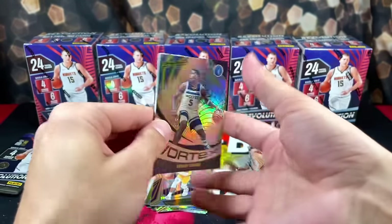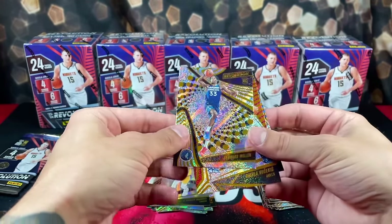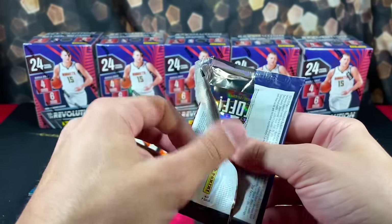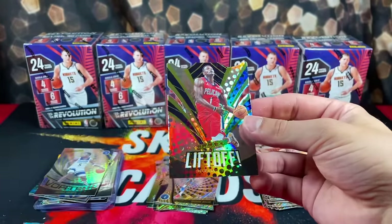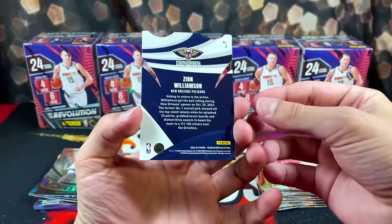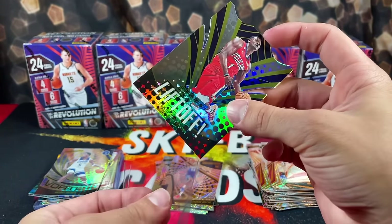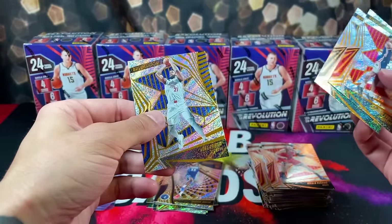There he is again — Vortex Anthony Edwards, Leonard Miller Rookie, Vooch, and Shai. This box was almost identical to the first box. Then we have the die cut Liftoff of Zion — that's cool, we'll sleeve this. Pool, Bridges, and Bead.